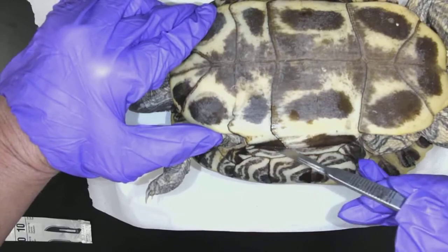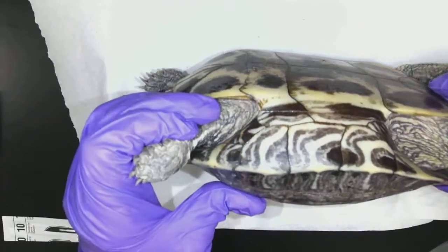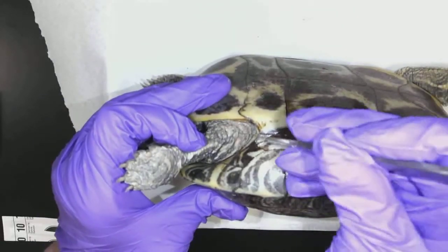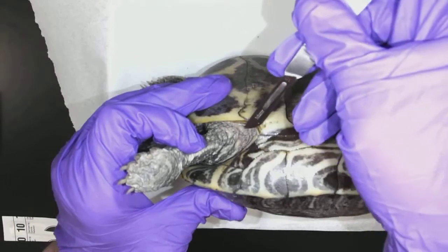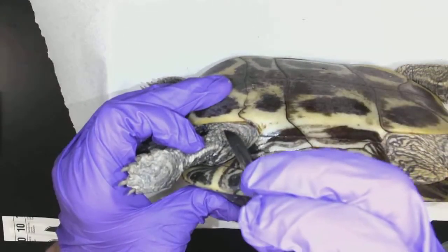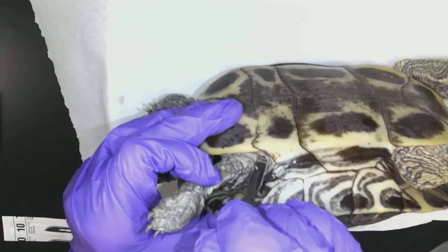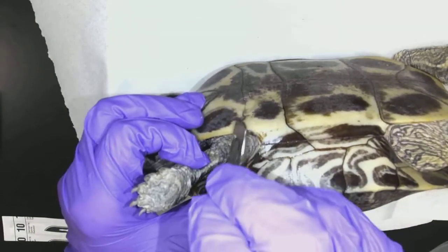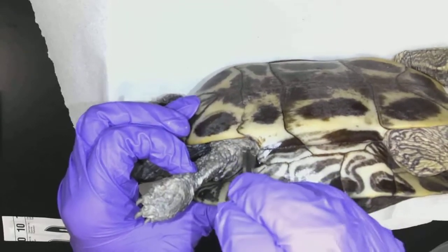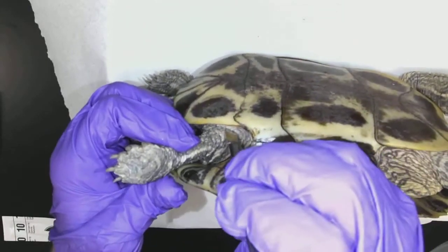So I got two saw cuts. Now I have to remove the plastron. We can see that the skin — this is a reptile — so reptile skin is very tough. I don't want to cut into the animal because I want to see what's inside. So if I use my scalpel and cut along, see how my blade's going along with the plastron? That will damage the fewest internal organs and just get the tissues.